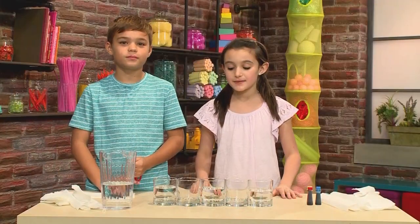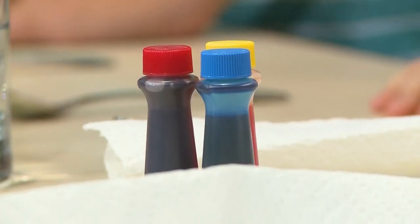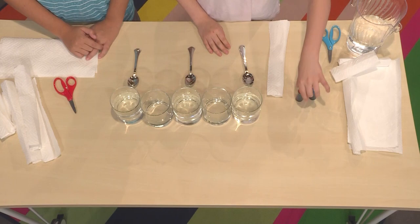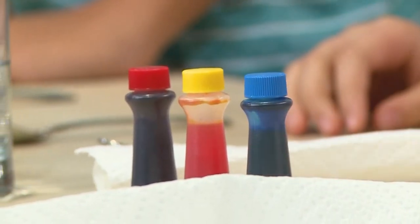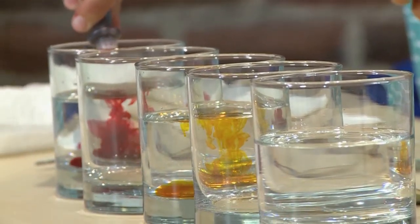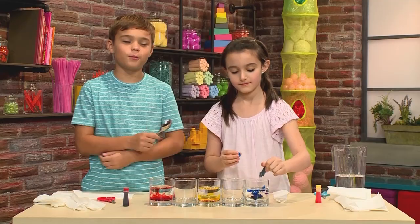The glasses need to be the same size and clear so you can see the rainbow. Then you're going to add your color. If you want to make a rainbow, make your first one red, make the middle one yellow, and the last glass blue. These are three parts of the rainbow. I added about three drops in each, and now you're going to mix it with a spoon.